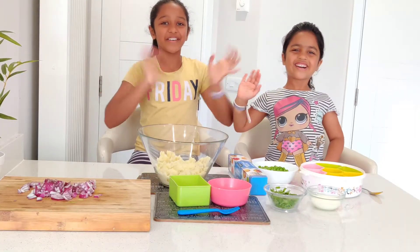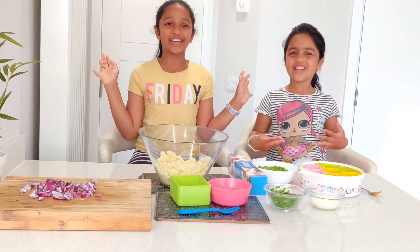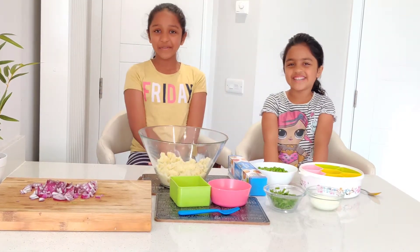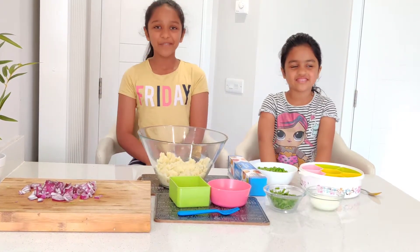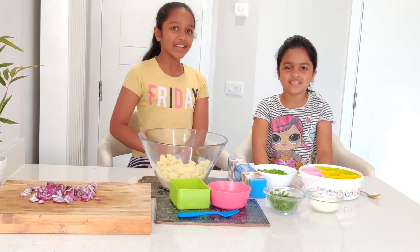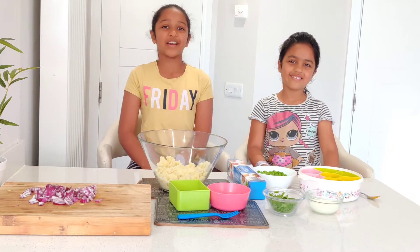Hello everyone, welcome back to our channel! I'm Rachel and I'm Michelle. If you haven't subscribed to our channel, don't forget to subscribe, hit the bell button, and like all of our videos.